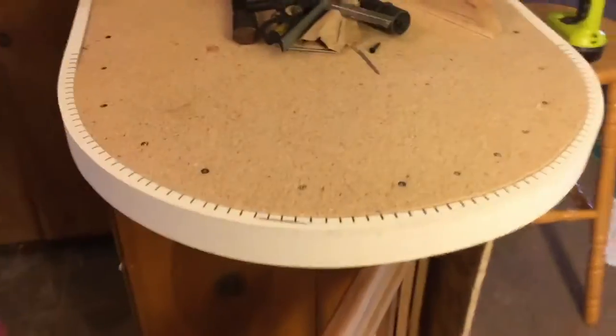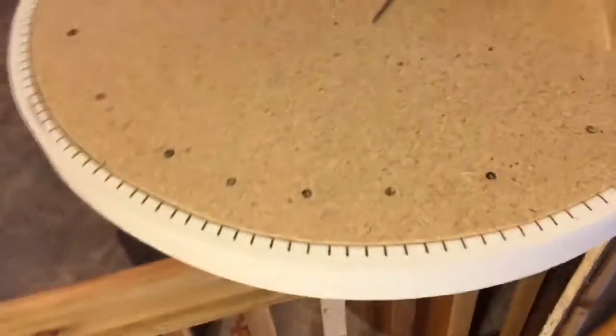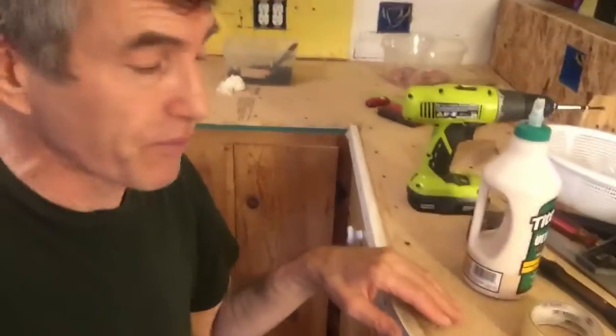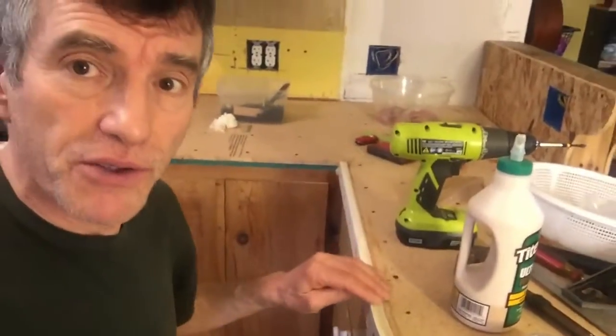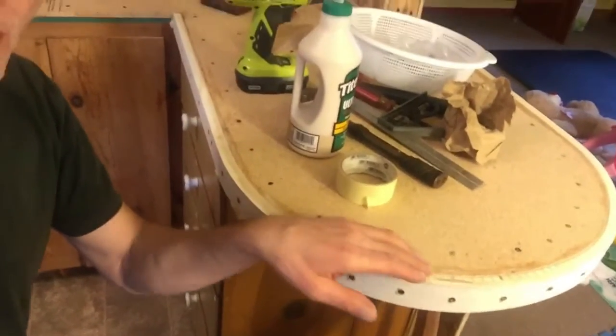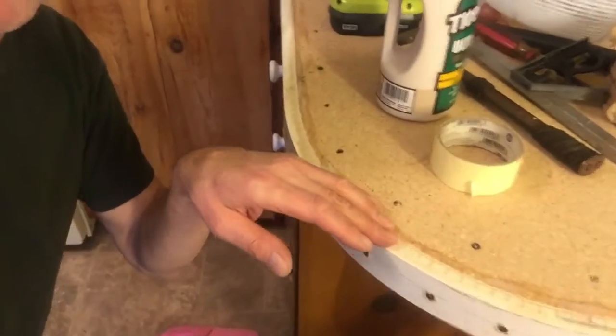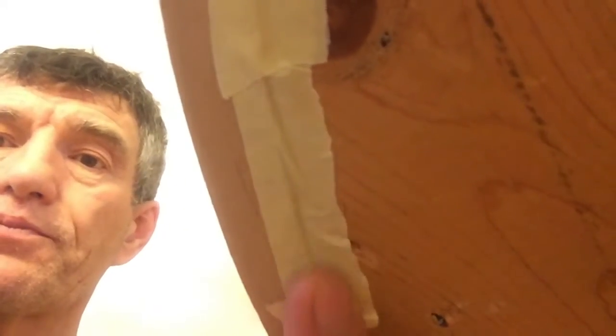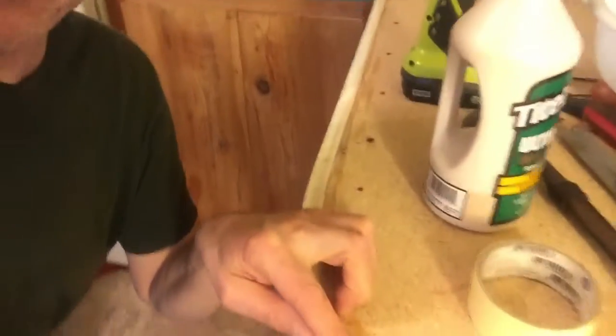I finished the trim self edge, as they would call that. What I did is I put some glue down so it would seep down in there, and I put some tape underneath the bottom side so that the glue will seep down in and create almost a permanent bond.